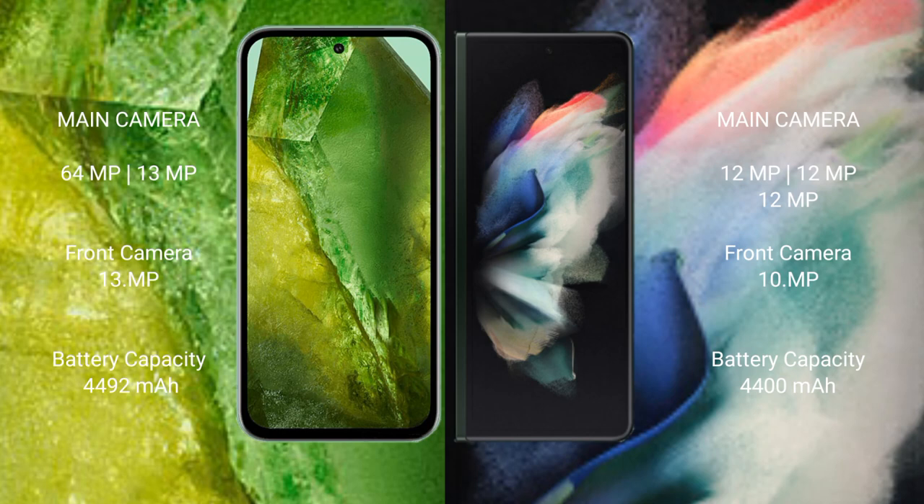Google Pixel 8a has a rear dual camera setup of 64MP plus 13MP, and a 13MP front camera. Samsung Galaxy Z Fold 3 has a rear triple camera setup of 12MP plus 12MP plus 12MP, and a 10MP front camera.